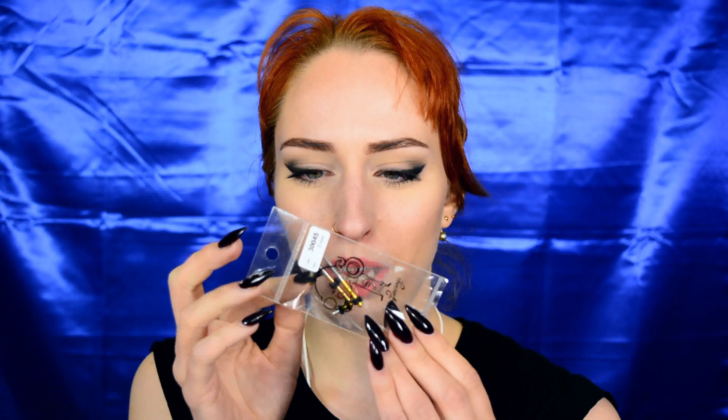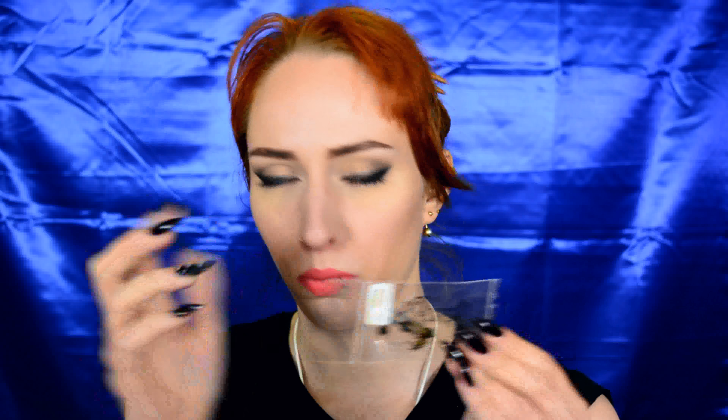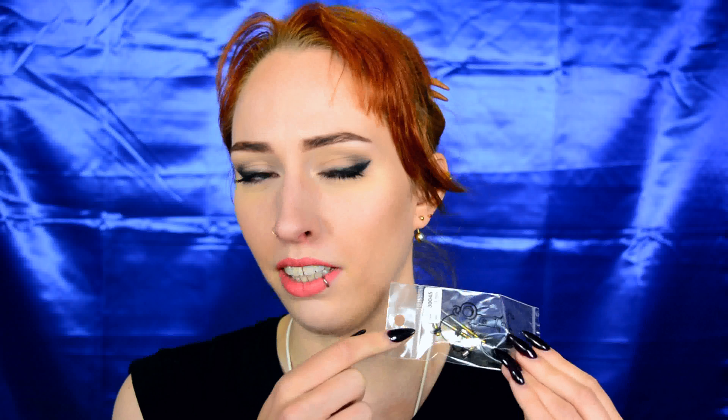The kit consists of two tapers and two plugs, complete with o-rings, which are the little rubbery things that hold everything in place. This is a size 3mm — one thing to keep in mind: the size stated on the tapers is the end size, meaning the thickest part of the taper, not the thinnest part.